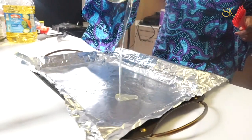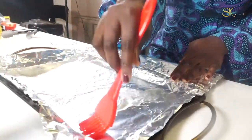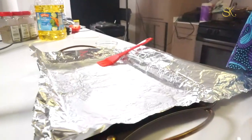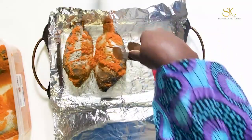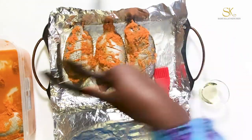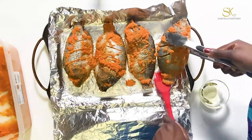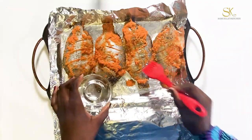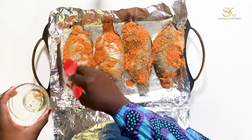Once I am ready to bake, I am going to preheat my oven to 350 degrees. I am going to line a baking tray with aluminum foil and add a little bit of oil. Once I transfer the fish to the baking tray, right before I bake, I am going to sprinkle just a little bit more oil on top of the fish. This is entirely optional but this is how I like to do mine — once the fish is done baking it's going to give it a really good color and it's going to look good.